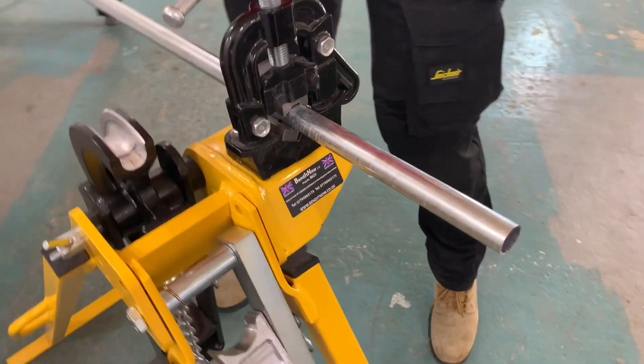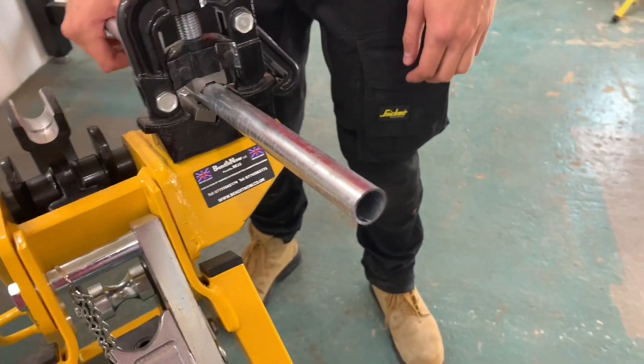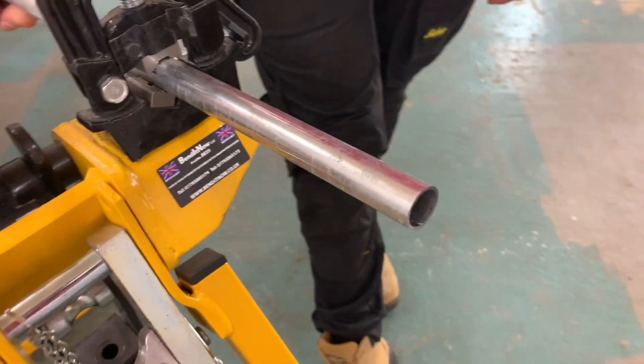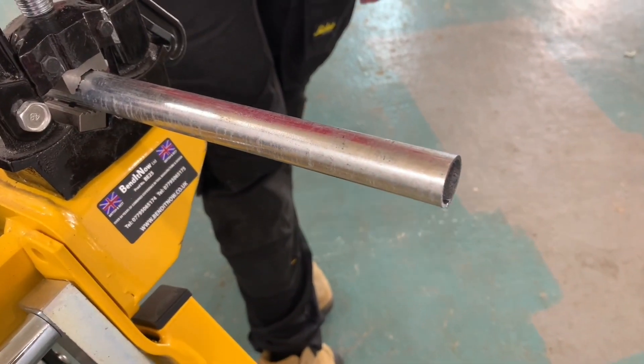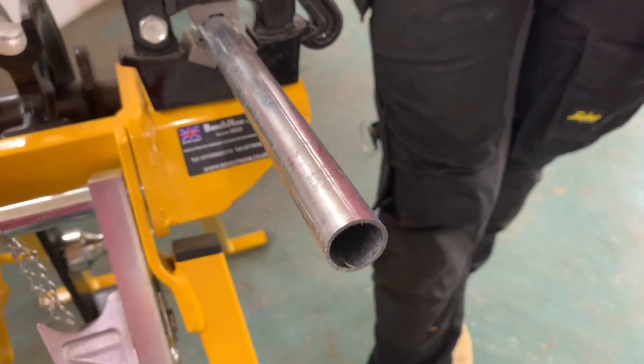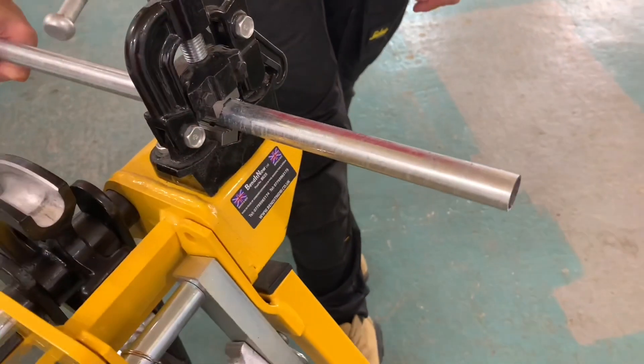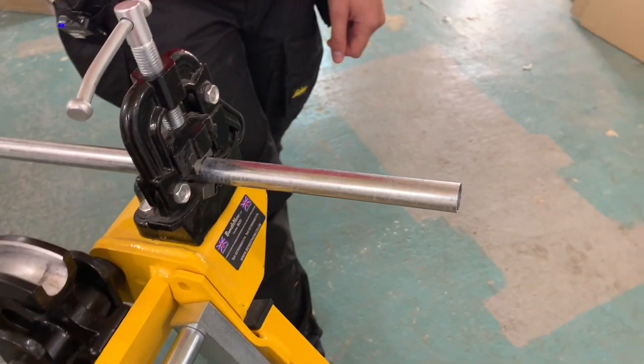Now if this wasn't a finished end, always tell my students don't file it until you know it's exactly the right length, but we're just putting a thread on here. So here's a question for you — would you ream it at this stage? No, not at this stage. That's the last thing we'll do once we've threaded it. So we're going to cut a thread onto the end here. Lots of people do it in slightly different ways. Do you put any of the cutting compound on at this stage? No, not at this stage. Okay, so you're going to go in dry with your stocks and dies.